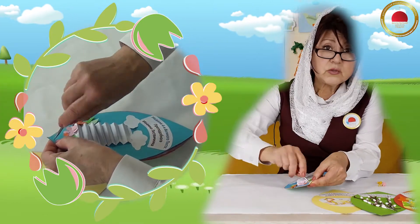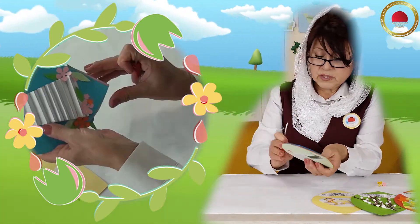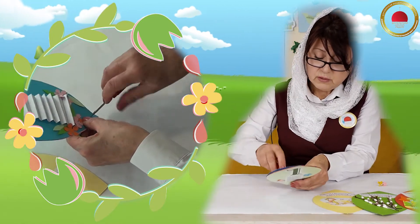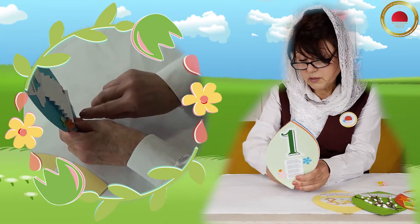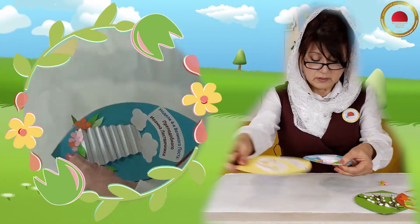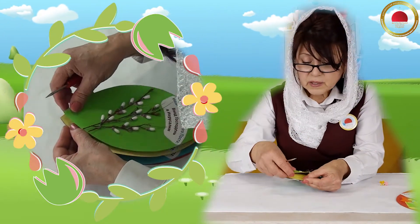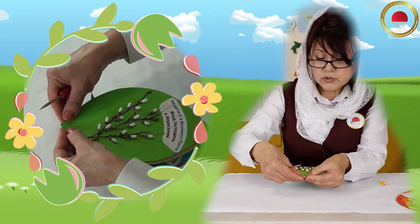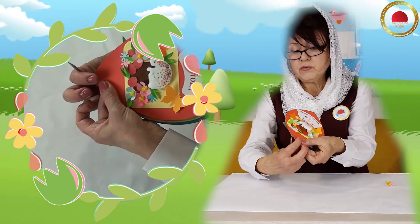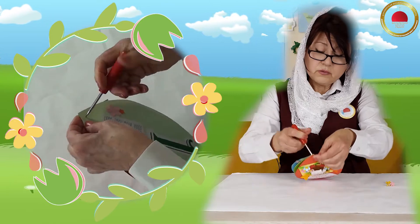Вот теперь аккуратненько. Взрослые знают, как работать с шилом. Но если даже у кого-то нет шила, можно абсолютно всё заменить — можно взять большую иглу-цыганку, можно даже кончиком ножниц. Но я сделаю это вот так. Вот, у меня готова дырочка. Теперь прикладываю сверху пятый наш лепесточек, обязательно совмещаю все уголочки. Шестой листочек и последний — седьмой. Вот так. И теперь я просто переверну, чтобы вы знали, где же моя дырочка. Вот так — и сделаю дырочку вот так вот в остальных лепестках.